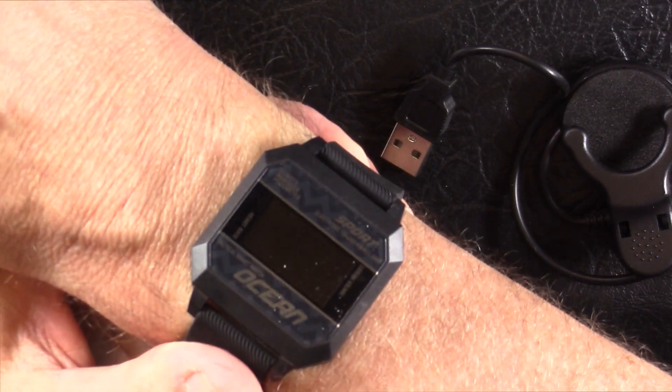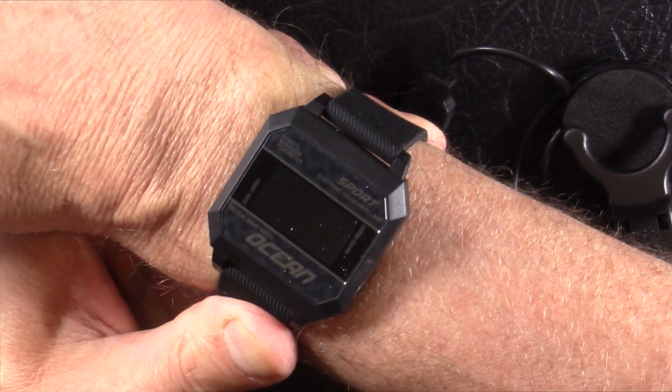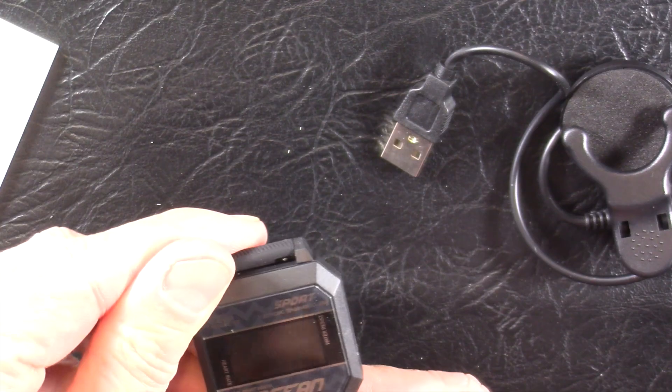I don't know what I'm doing here, so I'm going to have to read the manual. I'm going to go charge this up, wear it for several days, and then come back with my full fair and honest review - which, for you through the magic of editing, will be in just a few seconds.